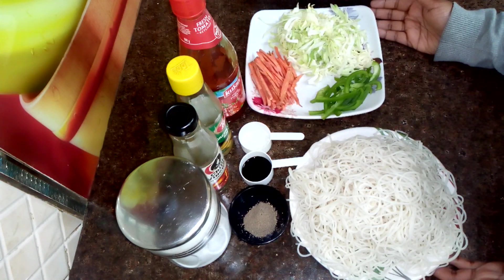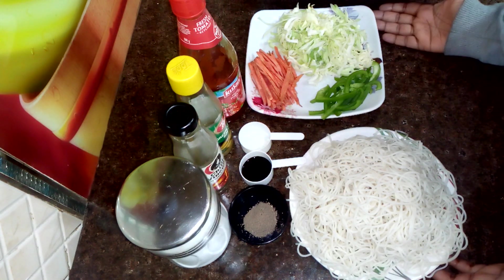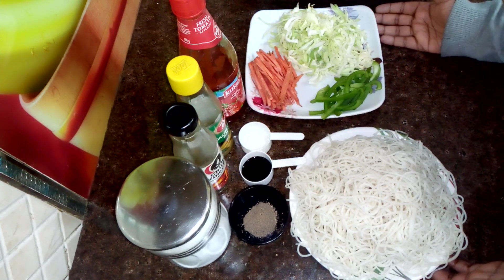We make noodles sometimes, but it doesn't taste like street style noodles. Today I am going to share this recipe with you. You will make street style noodles in your house.